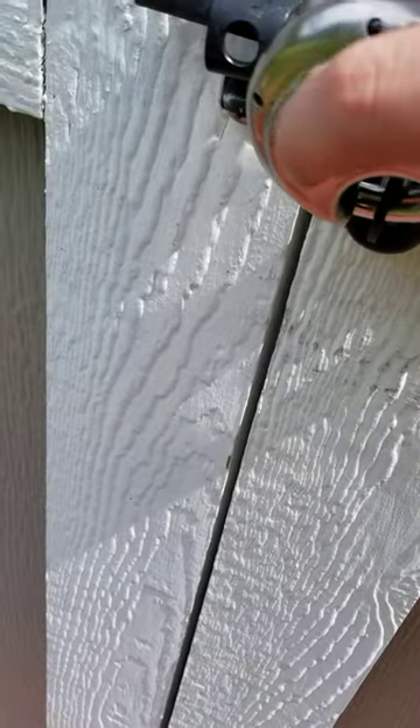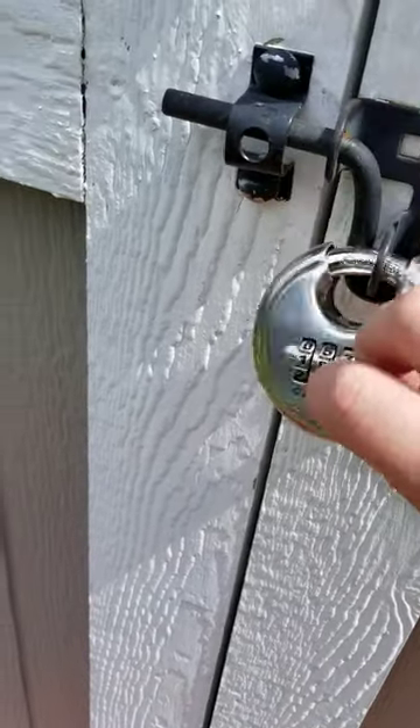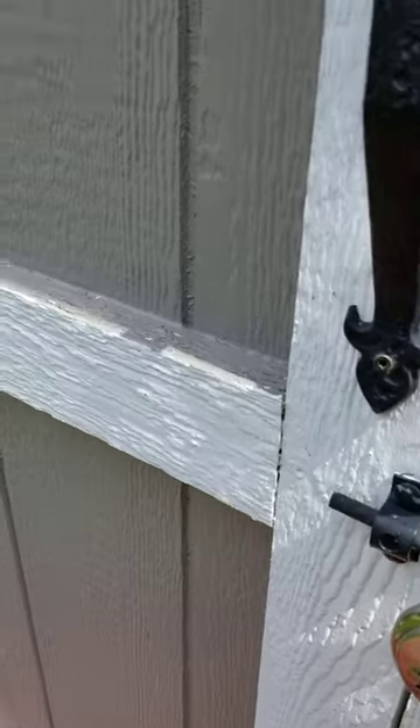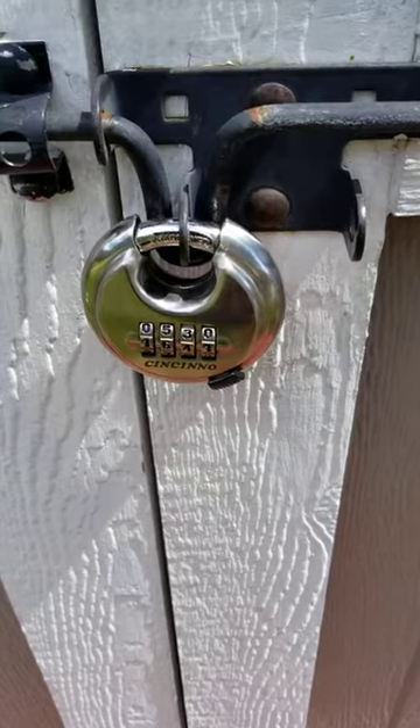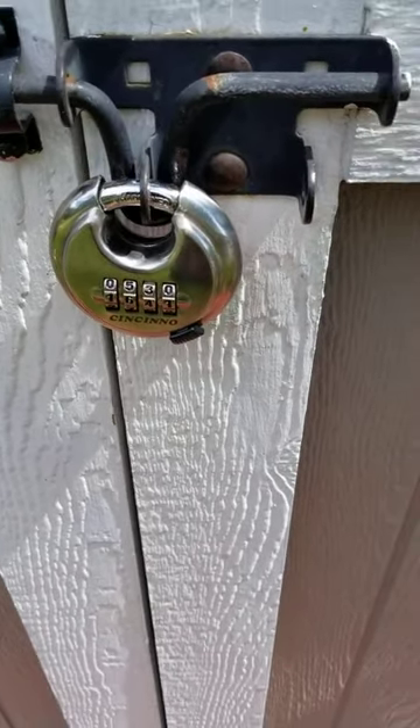On the back, this is where you would turn it to set the new code. It's easy to program. And this has been sitting out here for about a month and it's working and holding up well to different types of weather here.